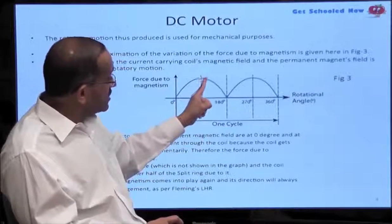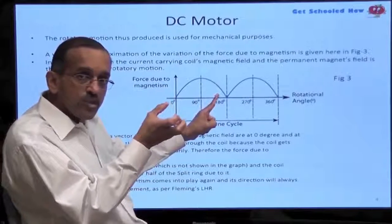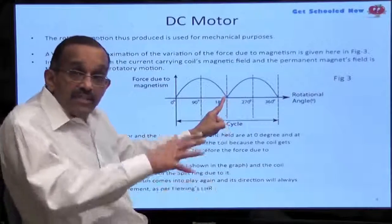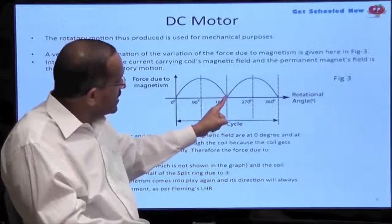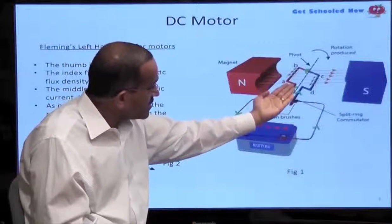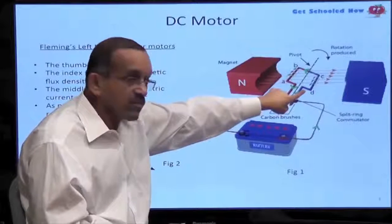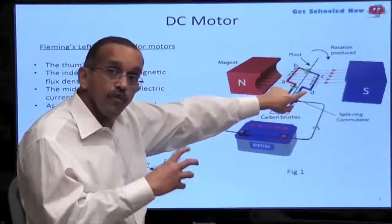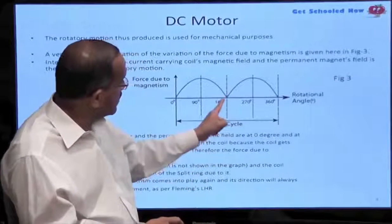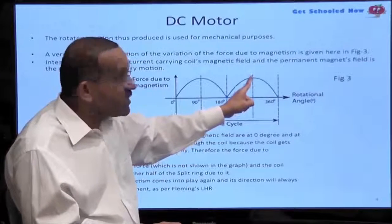As the coil continues to turn, the brushes don't make contact with the commutator rings, no current flows, and that's the point where the force is zero. As it continues to turn some more, you'll see this starting to rise. Imagine this one-turn coil is past the point where it has turned, and the red wire is in place of the blue wire. At this point, the force is beginning to increase until it reaches its maximum.